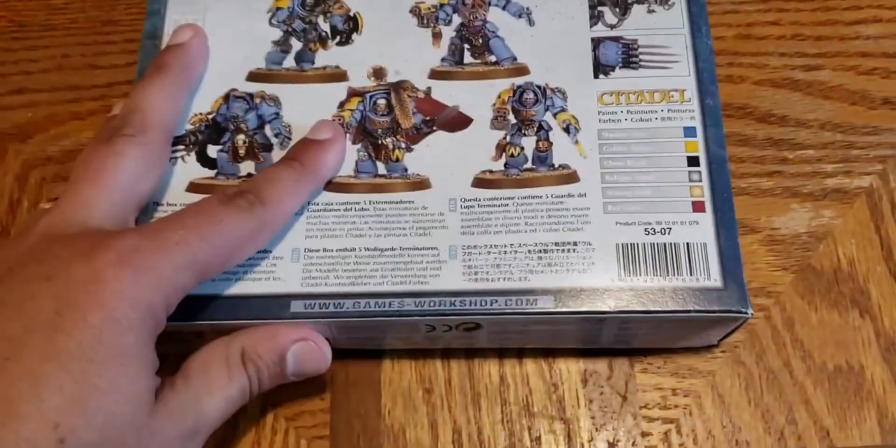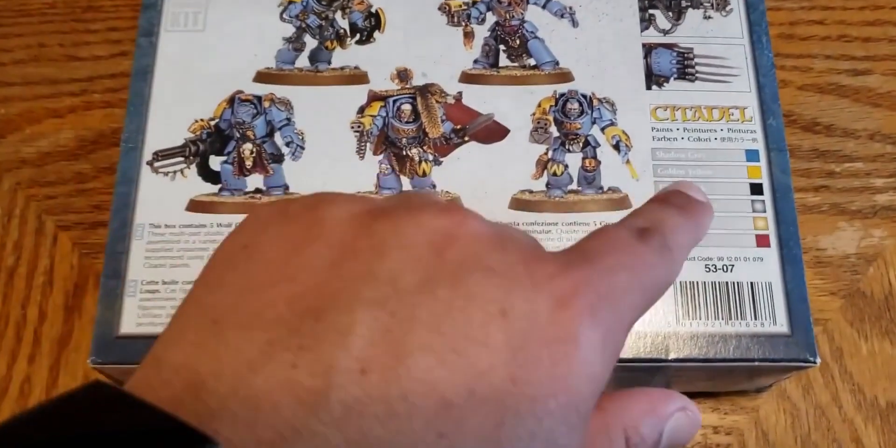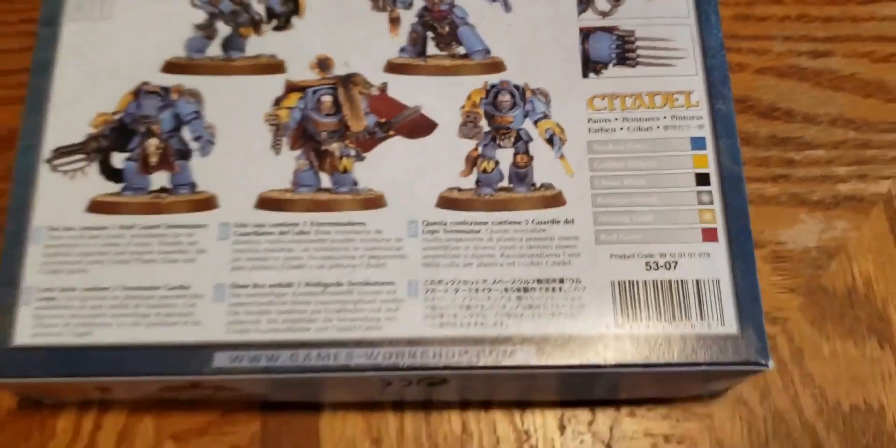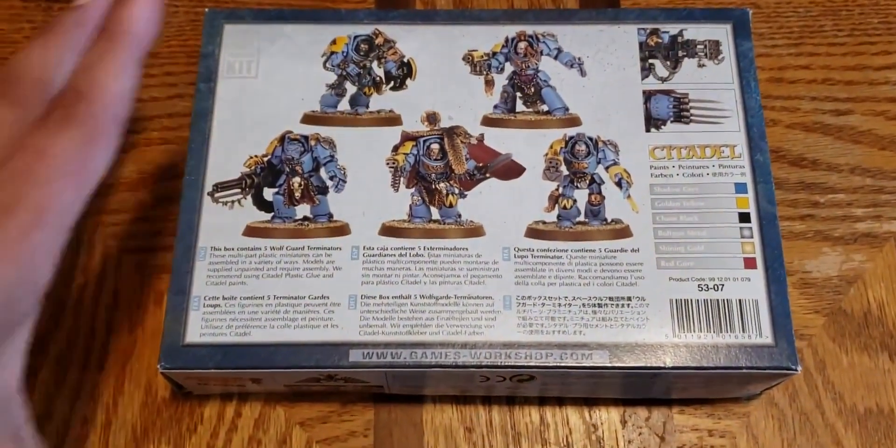We can see exactly how old this set is by the Shadow Gray color — yeah, that's not what they use anymore.